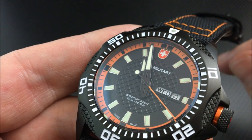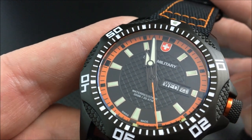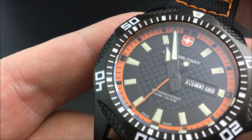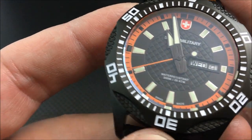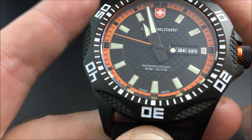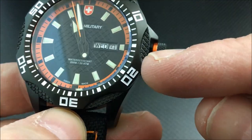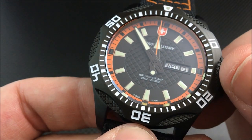Let me zoom in and give you a closer look. The center dial here is textured — I always want to call it the meat-pounding texture, like a meat tenderizer, but we can call it a grid pattern. You have an orange chapter ring, nice applied markers inset with Super-LumiNova, and you also have a day and date. Coming up here at eleven o'clock, let me unscrew the crown — you can see it has an anodized ring to match the orange on the dial. Black and orange is the theme here.